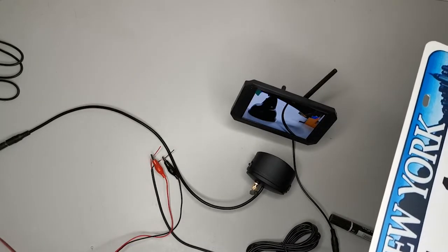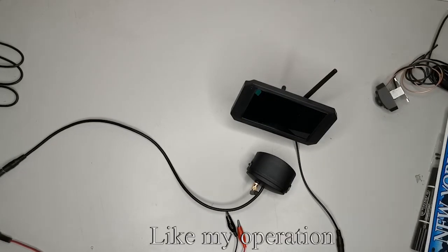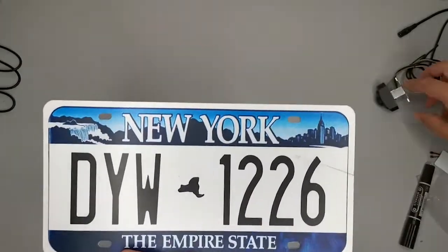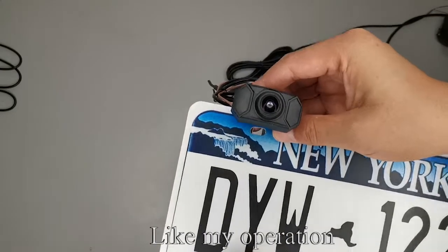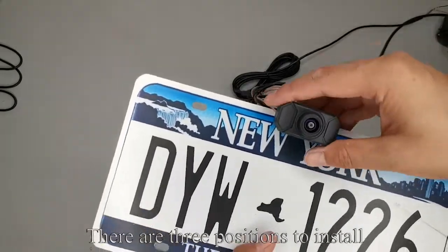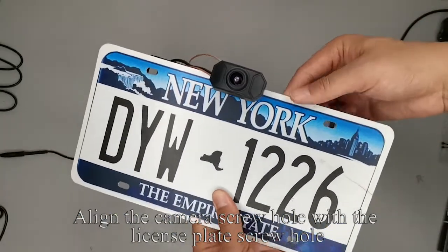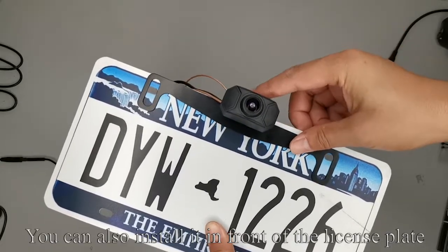Take out the license plate. Disconnect all power. Take out the camera and align the camera screw hole with the license plate screw hole. Fix with screws. You can also install it in front of the license plate — there are three positions to install. Now we demonstrate the second installation method: take out another camera, align the screw hole with the license plate screw hole, and fix with screws.